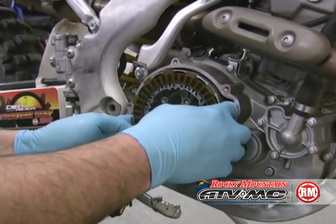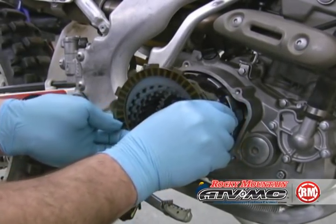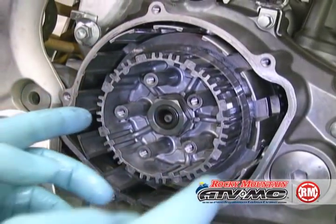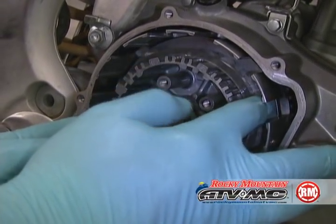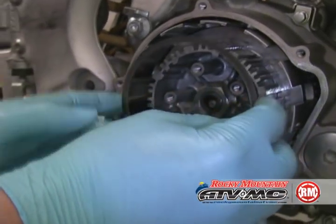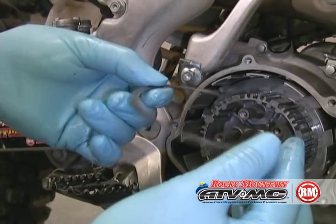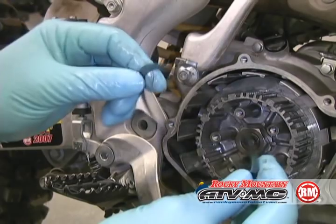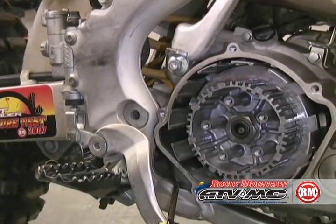Next we're going to take the plates out. Some machines may have jutter springs or cushion rings. If you're reinstalling an OEM clutch, these will need to go back in, so pay close attention to how these were positioned. Jutter springs or cushion rings will not go back in with most aftermarket clutch kits unless the instructions say otherwise. On this particular Tusk kit, they will not go back in.